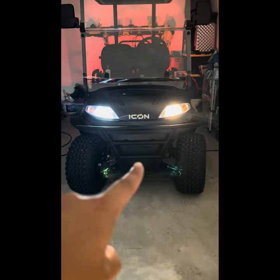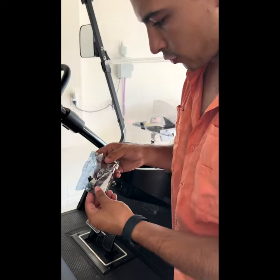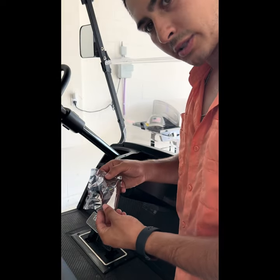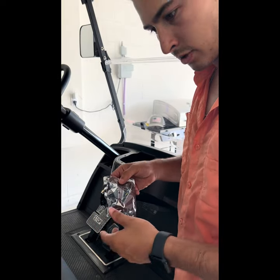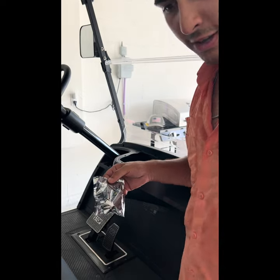Now that I have both installed, I'll definitely show you it at night. We're going to go ahead and get the driver's side installed here — doing a little time lapse with some music in the background.